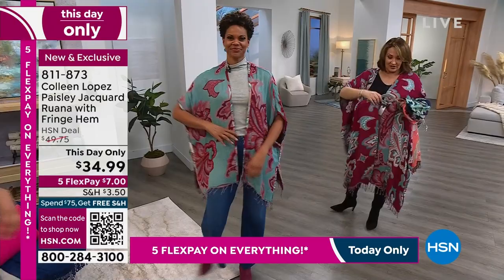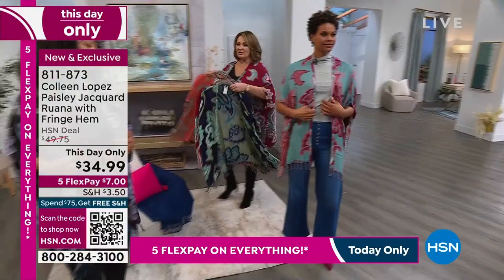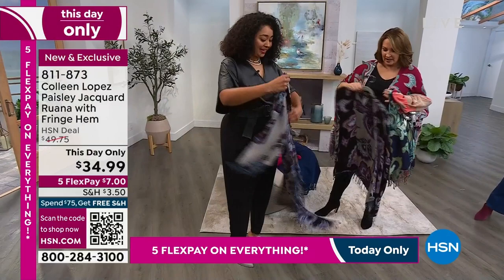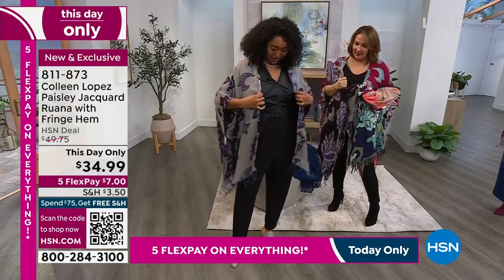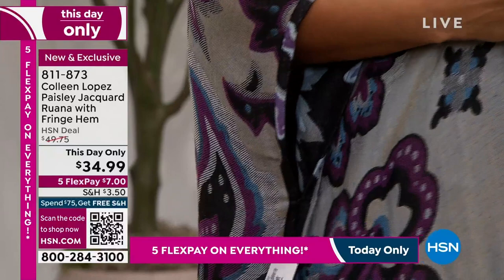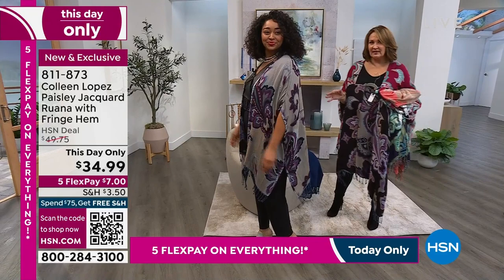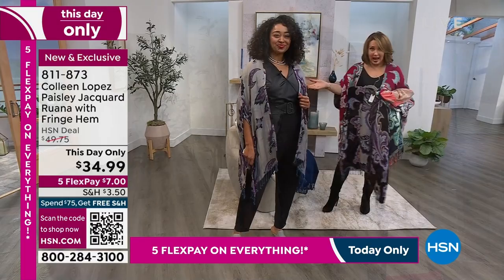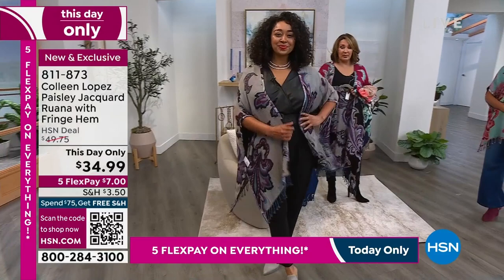Let's go over to Kenya — she's in the black one, and the black also totally reverses. Look at that with her fun mule and black pant. They're trained professionals around here. Oh that looks great — you pull all the grays out. It feels nice, it looks nice, it's a nice substantial fabric. It's one of my favorites we've done in these reversible Ruanas because the print is so beautiful. It's sophisticated, it's a jacquard, it's easy to wear, and both sides look very different.